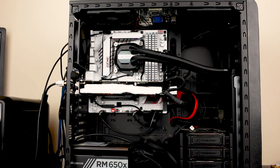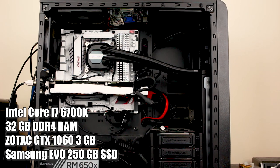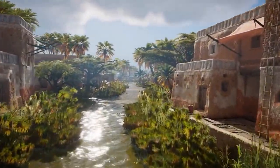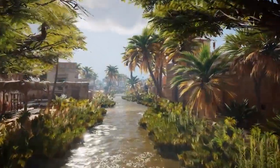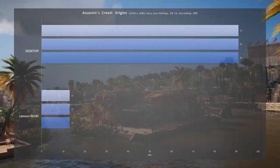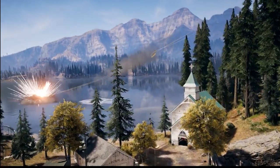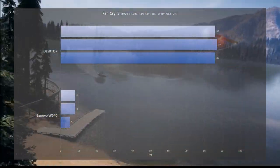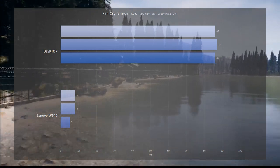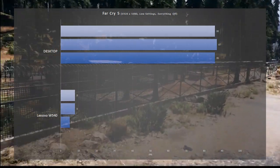I compared this laptop to my current desktop: a Skylake i7-6700K, an NVIDIA GTX 1060, 32GB of DDR4 RAM, and a SATA 3 SSD. First up is Assassin's Creed Origins, recorded at 1080p, very low settings, DirectX 11, everything else off. The desktop pulls ahead at 91 frames per second, while the Lenovo W540 chugs along at just 13 frames per second. Next is Far Cry 5, again at 1080p with low settings. The desktop hits 86 to 87 frames, while the Lenovo W540 manages only 5 to 8 frames per second — you could count the number of frames on your hands. It was terrible; it barely ran.